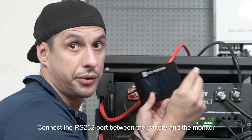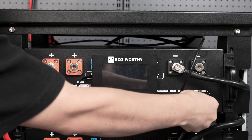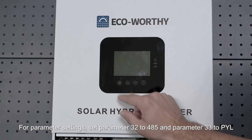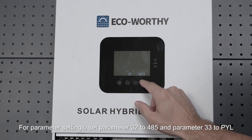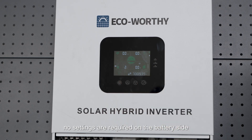Connect the RS232 port between the battery and the monitor. Through the display you can view all battery information and set the communication protocol of the main battery. For parameter settings, set parameter 32 to 485 and parameter 33 to PYL. Since our batteries default to the Pylon protocol, no settings are required on the battery side.